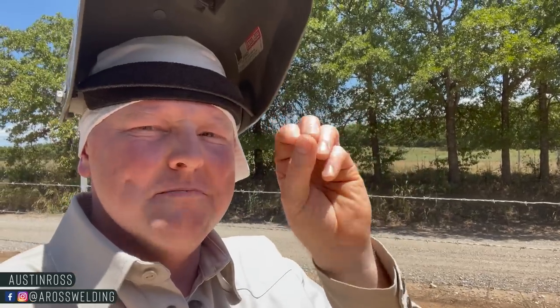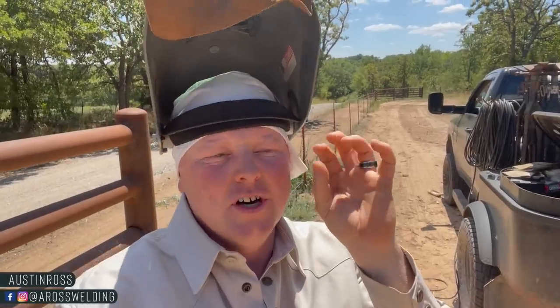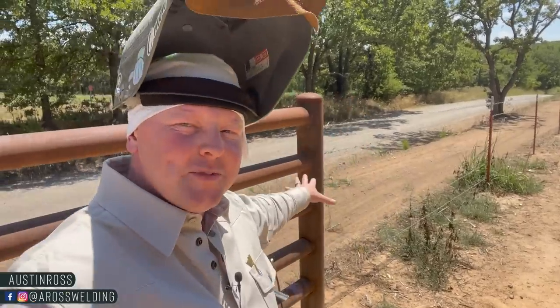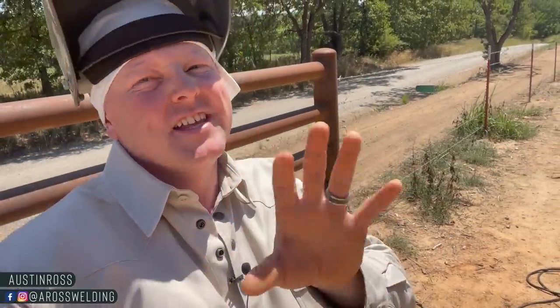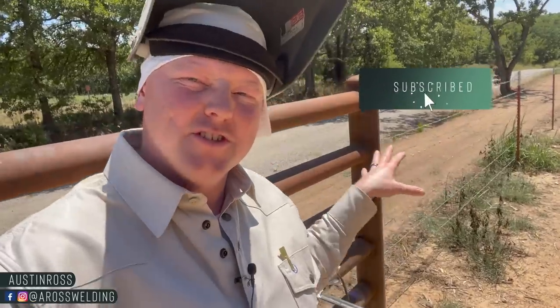Hey, what's up guys, welcome back to the channel. Today I'm going to answer some questions about last week's video, which was about magnetized pipe - how does the pipe get magnetized, how come the scrapyard wouldn't take those magnetized pieces. I'm also going to show you a couple of tools you can use to read whether pipe is magnetized or has radiation in it, and I'm also going to weld on truly magnetized pipe versus the stuff I welded in last week's video.